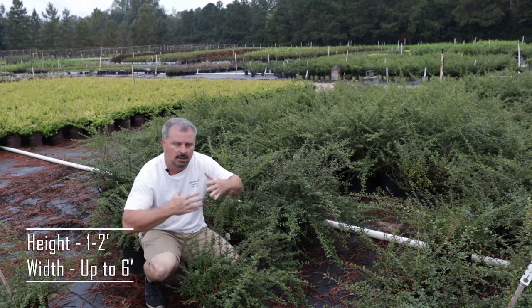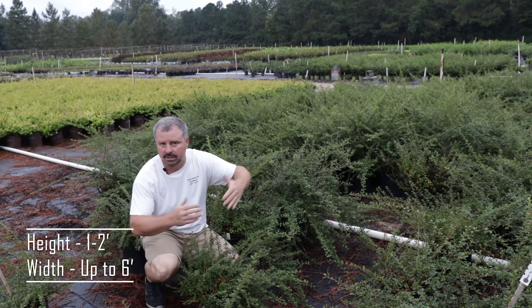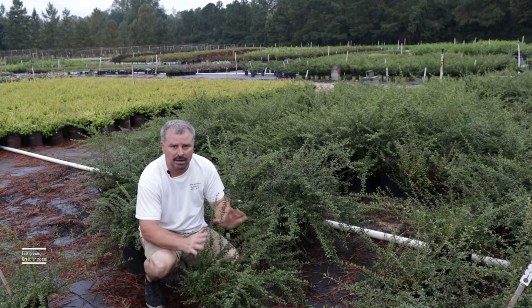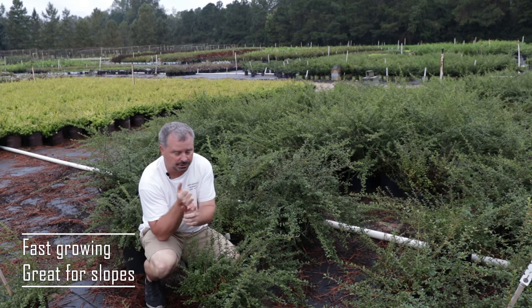It's going to get about one to two feet in height, six feet in width over time — probably even wider. It would probably root in as it went on a bank. It grows very quickly and will cover a bank much quicker than a ground cover juniper.